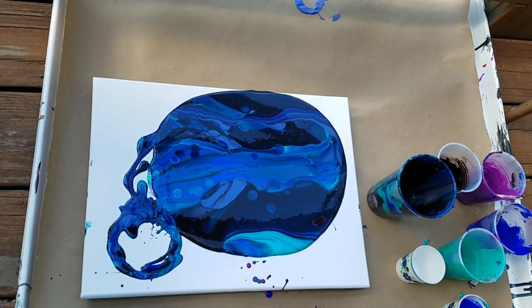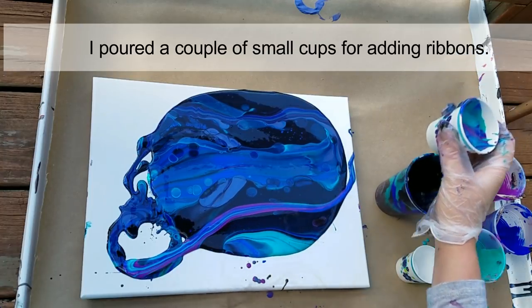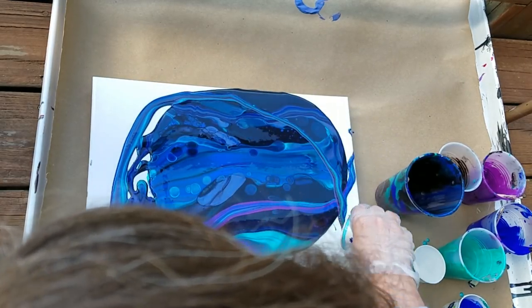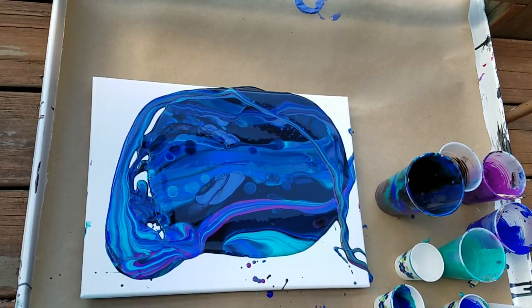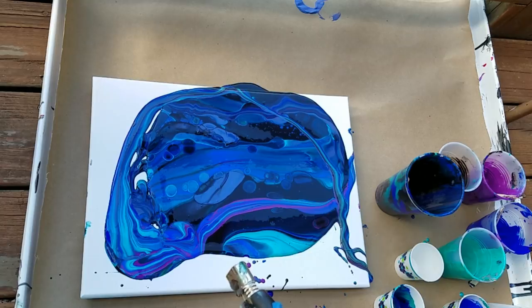Give this a little stir with the small cup, and do a ribbon across there. That's got some of that pretty blue. This is a lot of paint — a lot of that is going to blow off — but I would rather have too much paint than too little. That is one of the most common mistakes people make: not using enough paint, and then you have to over-tilt your canvas.